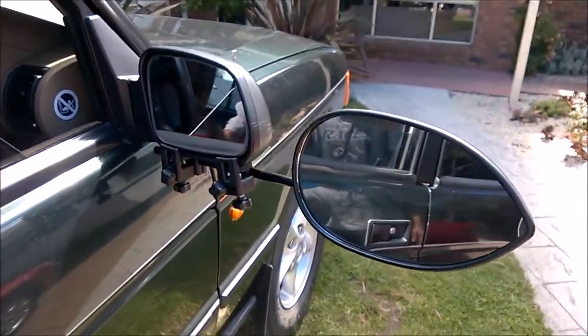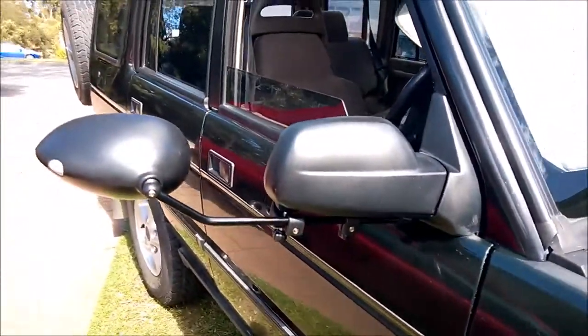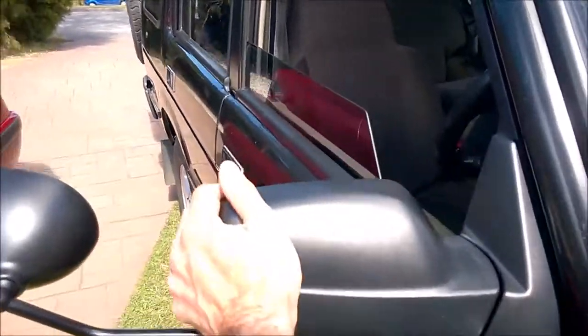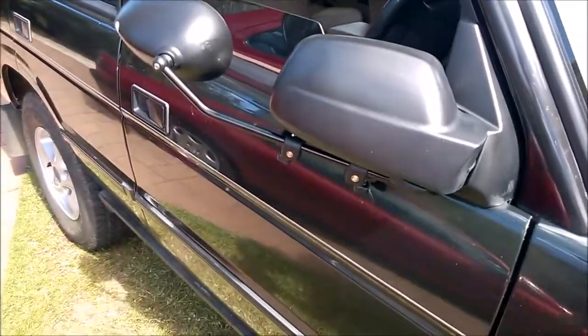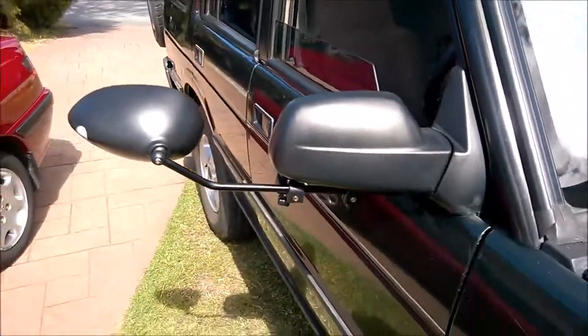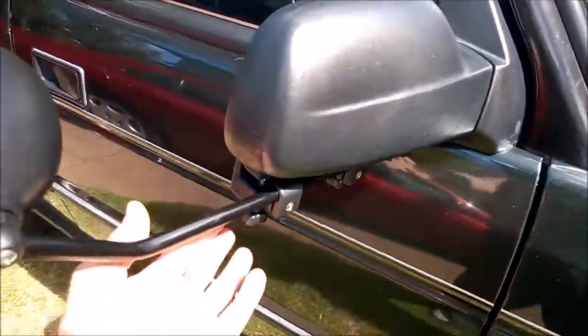Here you go — fully extended from the front view. And of course, as advertised, it allows you to easily fold. It took me a matter of seconds to put that up once you've got these aligned.